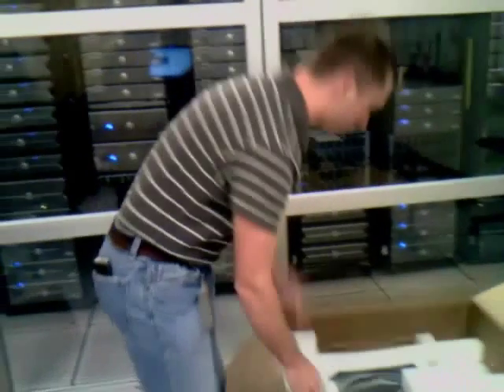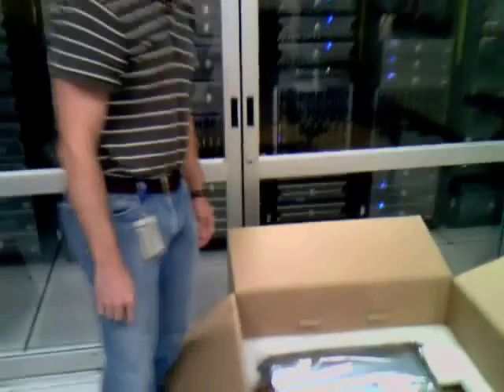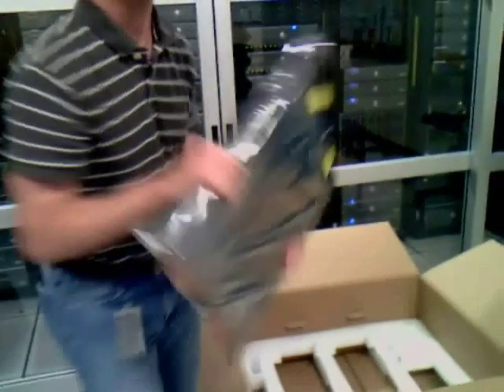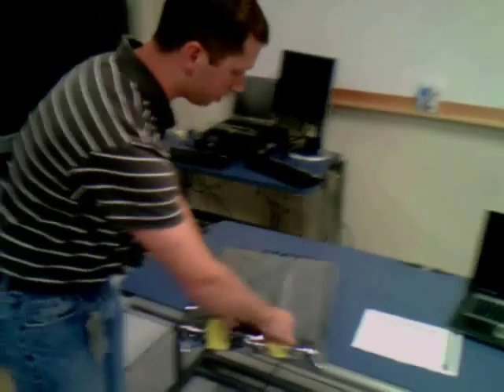You can click the handles like that. We'll take the packaging off — the server's in here. This is a full-height blade.